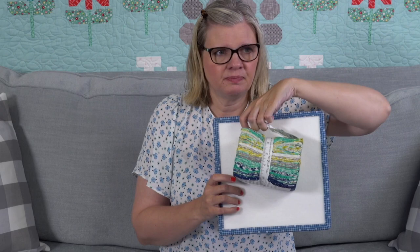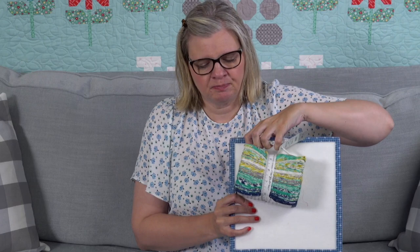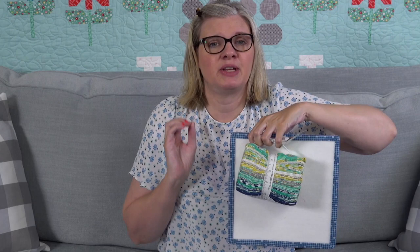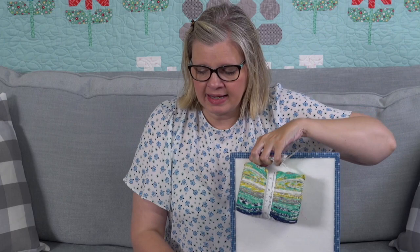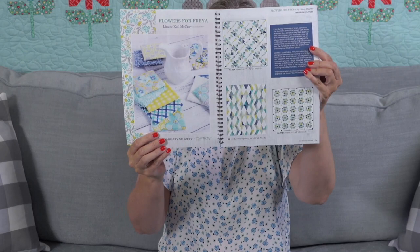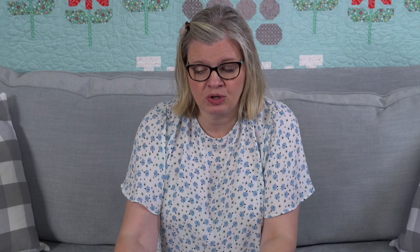We're also designing a quilt for the next group called Flowers for Freya by Lindsay McCray — ships in January. It has the same colors as her previous group: lots of greens, blues, limes, and a cream. The grays pull it together. We have a quilt kit coming — Jocelyn just designed it this week so we can't show it yet. Some of the patterns that will go with this collection are also shown here. Each designer does it differently — some come out with patterns as soon as the fabric comes, some show patterns early.